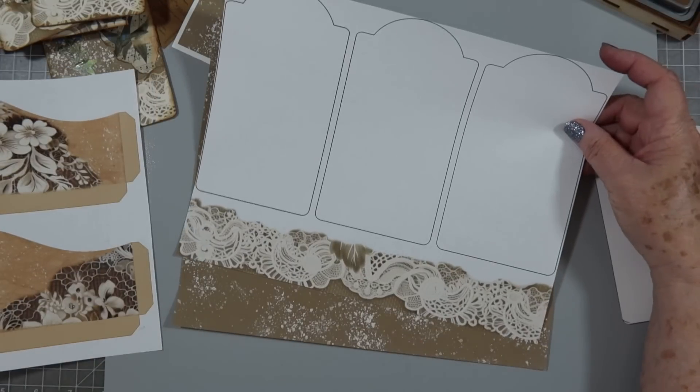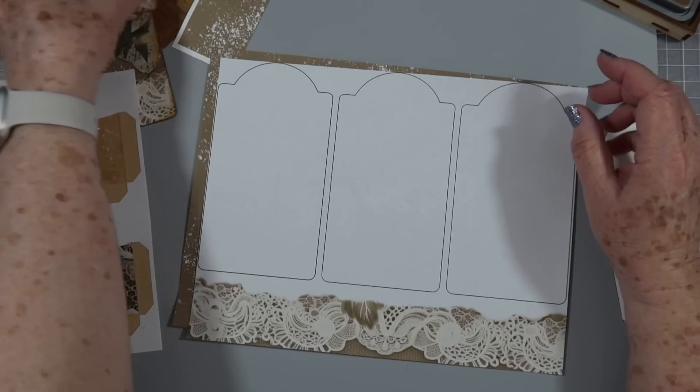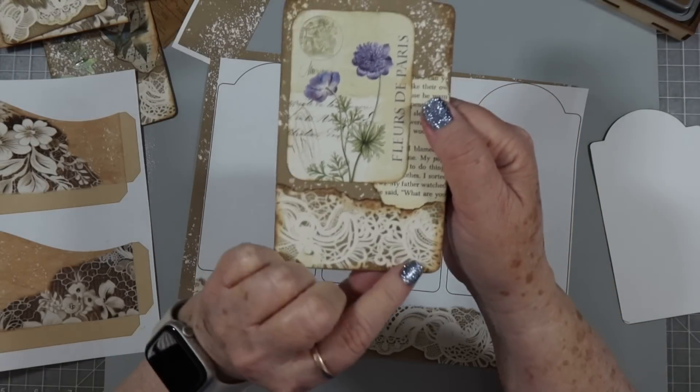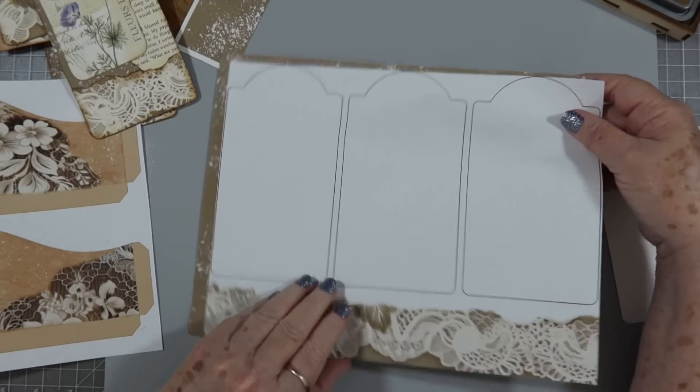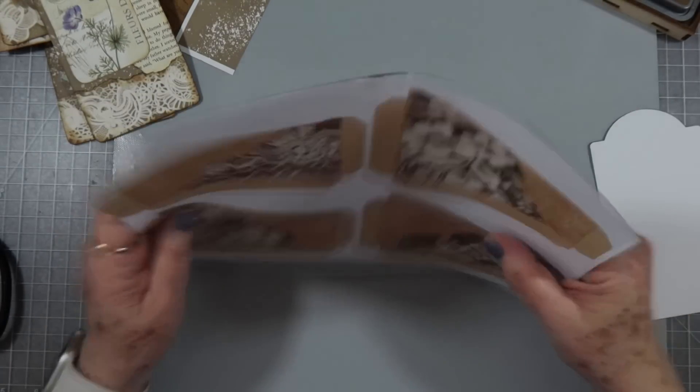And then at the bottom, I put some lace on there that you can use on the bottom of your tags, as I did here. So that is three pages — that's the freebies for this week.